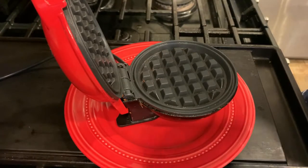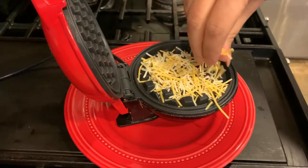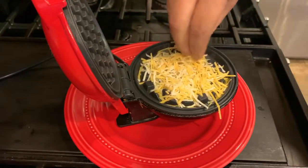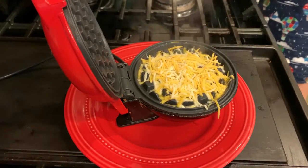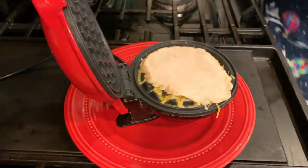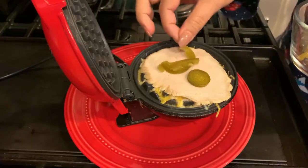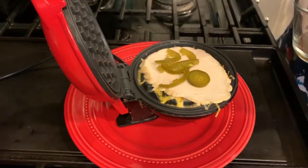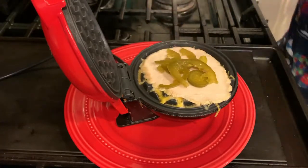Today what I'm going to make with it is a cheese turkey sandwich. Basically what it is is Mexican blend shredded cheese, then turkey breast, jalapenos, and then more Mexican blend shredded cheese. Then we close the lid and let it fry for about 2-3 minutes and you will see how beautiful and golden and crispy this wonderful cheese sandwich is.